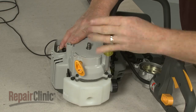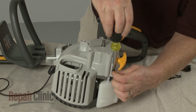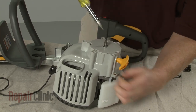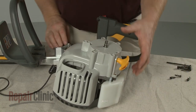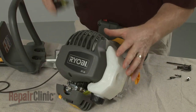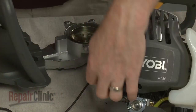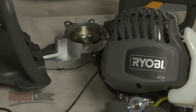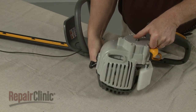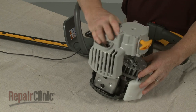Use a T20 Torx bit screwdriver to remove the mounting screws securing the recoil assembly. Pull off the assembly and set it on a sturdy surface.